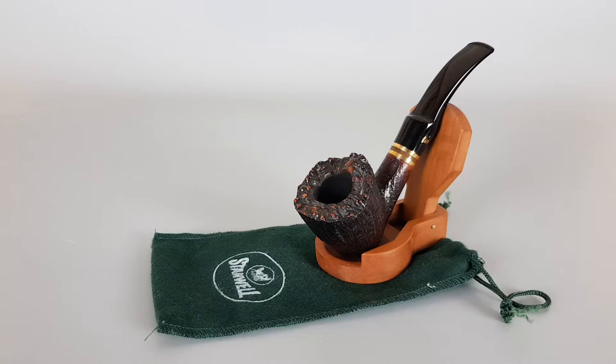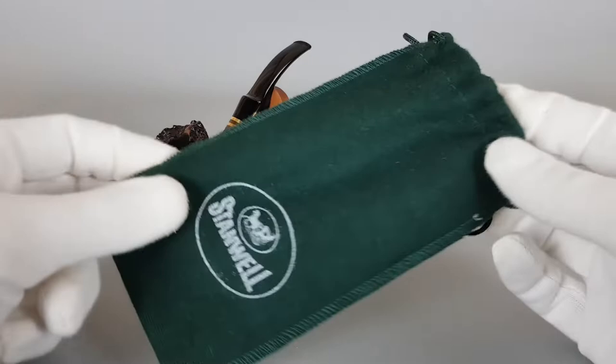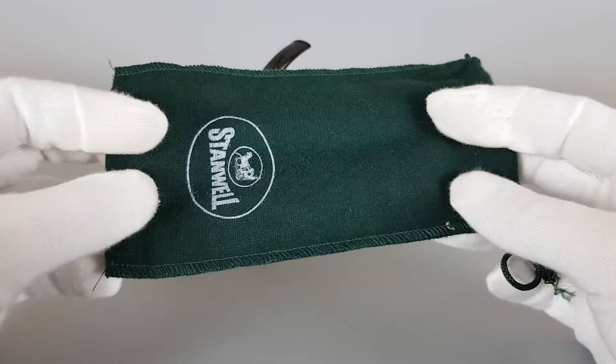First let me show you the sleeve — a simple cotton sleeve, and it's a perfect fit for this pipe.